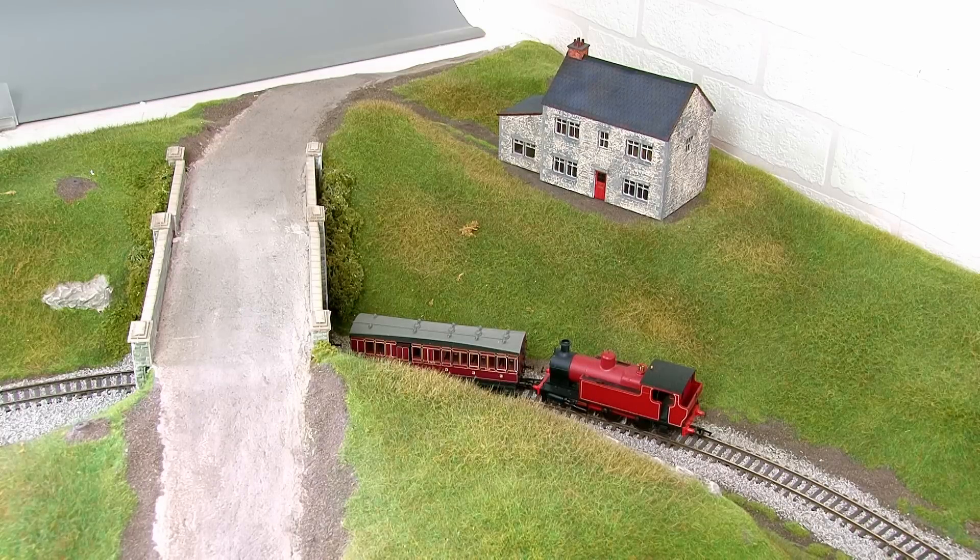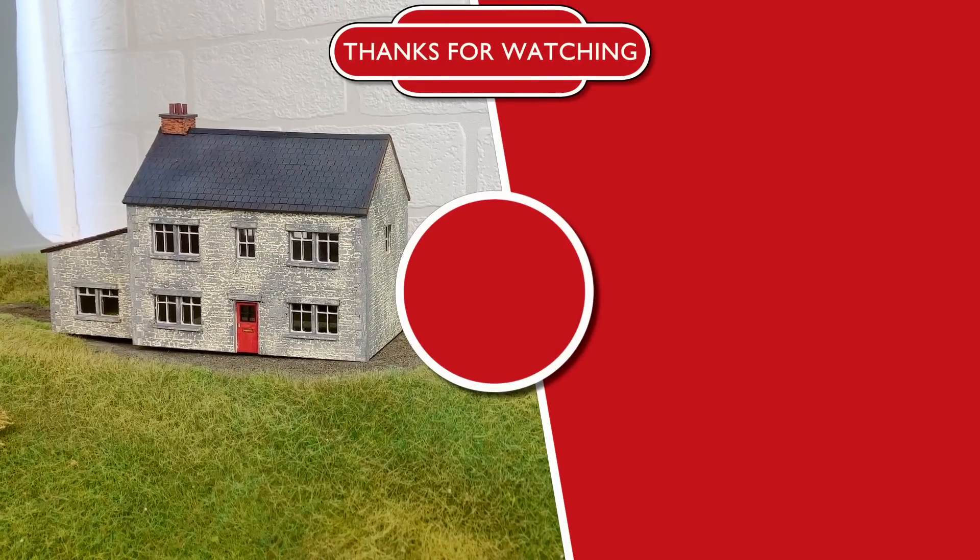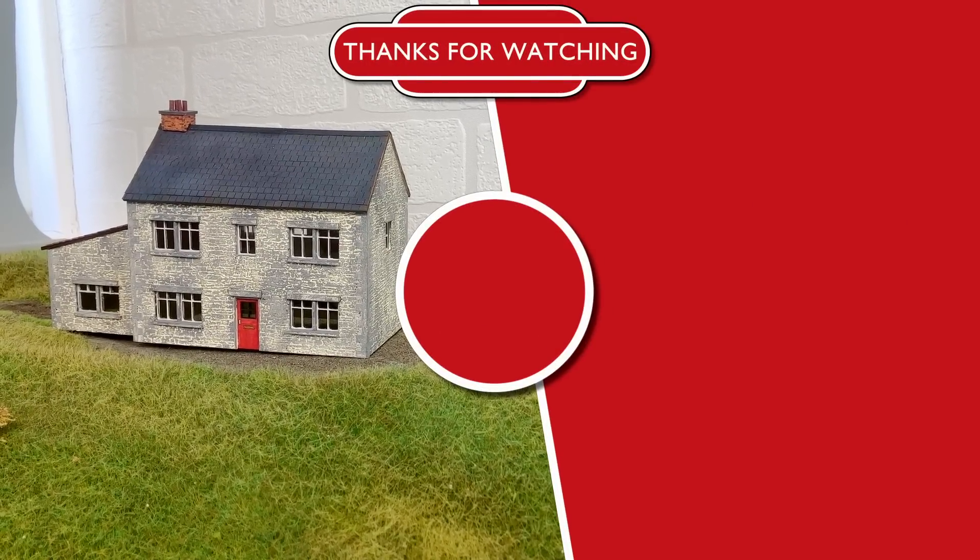So that's it for today's video — something a little bit different, but it's definitely been a fun learning process and I'm really happy with the results. I just need to build the module that will become the permanent home for this cottage, but that's it for today. Thanks for watching, and I'll see you in the next video. Bye!